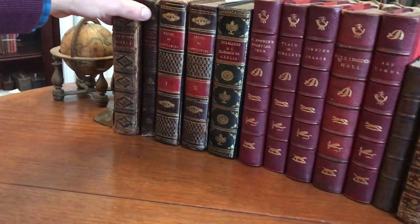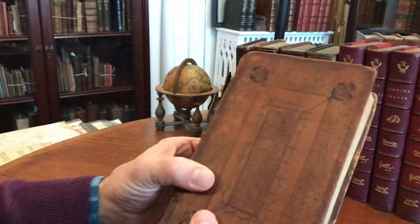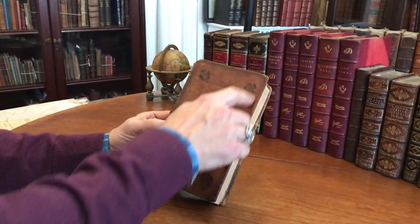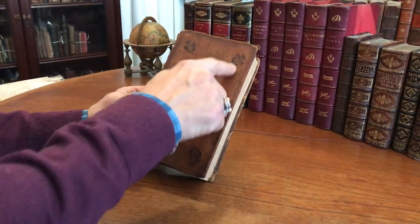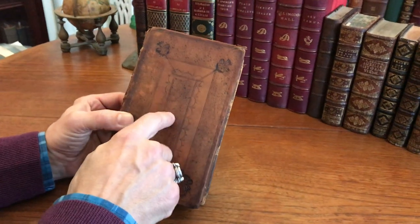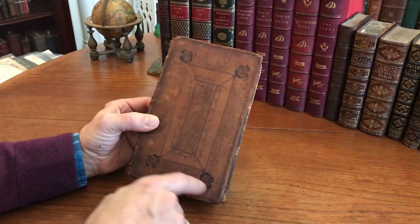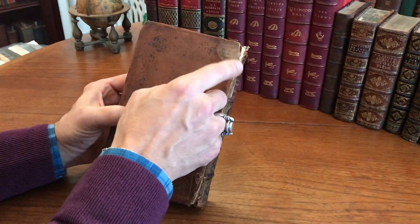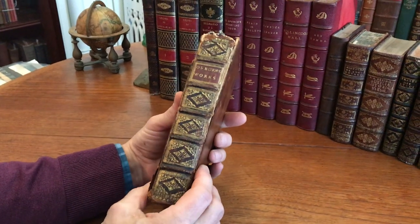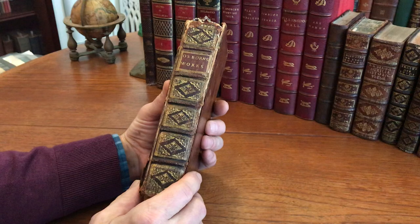This is an early 18th century English imprint in a period binding. Beautiful Cambridge style boards decorated in blind with these concentric rectangles, the speckling, and these floral devices in the corners. There's some loss up in this corner here. Very nice spine — the original spine with the original gilt spine title.